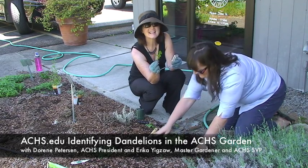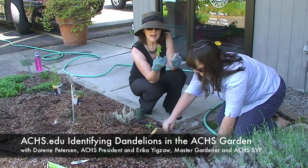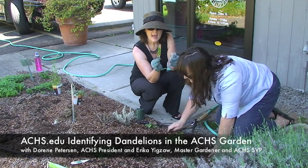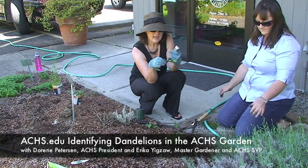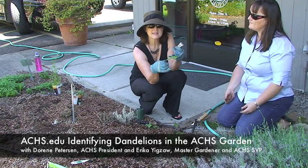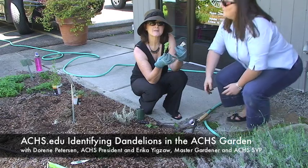Back to the dandelion. The interesting thing about identifying a dandelion — if you look at this leaf, it looks a lot like another common plant called a hawk bit. One of the most identifiable things about the dandelion leaf is to look at the underside of the leaf and notice the midrib of the leaf — it's completely hairless. So that is a very important identifying characteristic.